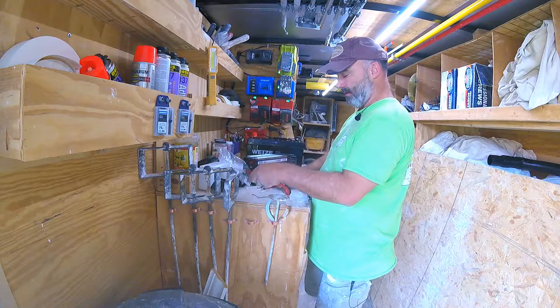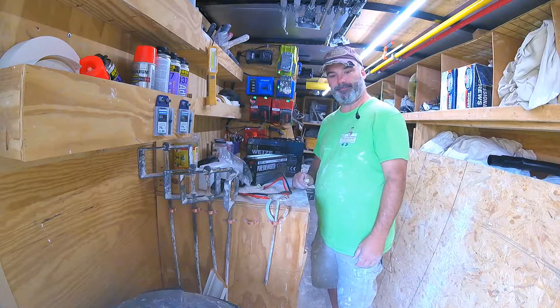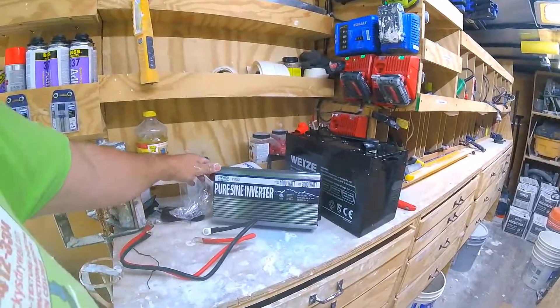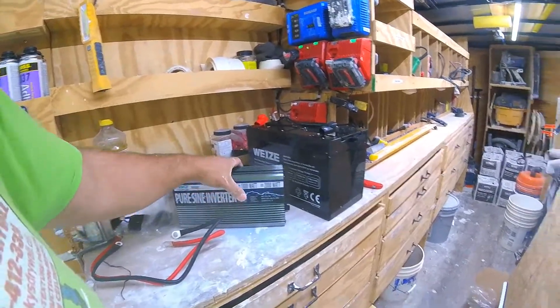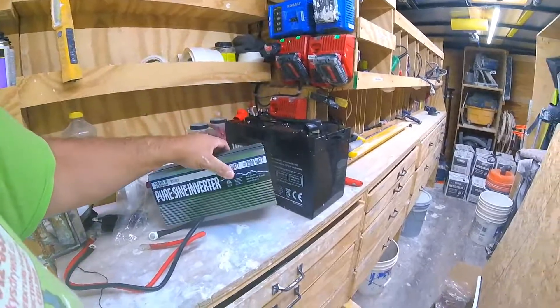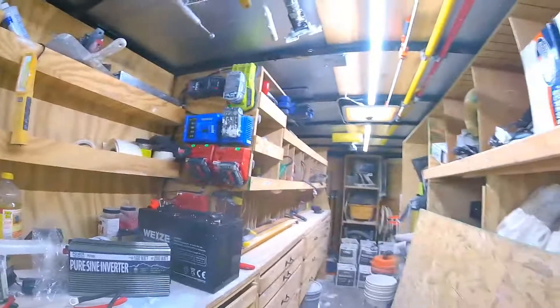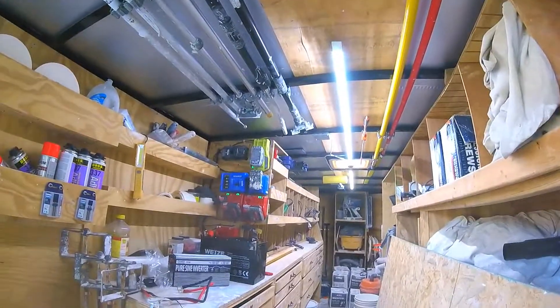I don't know what brand this is, but it's a Pure Sun inverter — 2,000 peak watts, 1,000 watt continuous. I figured that would be plenty to run these lights and these chargers.